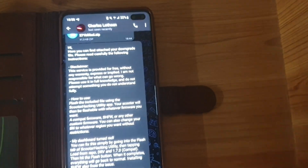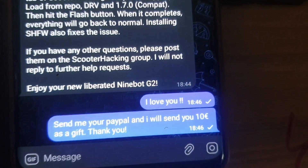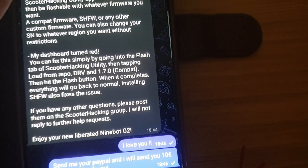We're going to flash it with the Scooter Hacking Utility, and once it's flashed we can flash another firmware. I wrote him and I will give him a gift of about 10 euros — I think that's fair, and if he wants more I can maybe send him more.